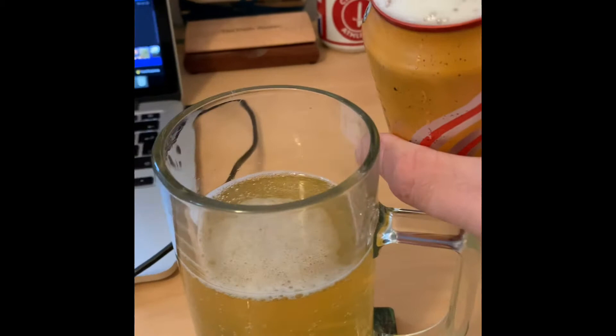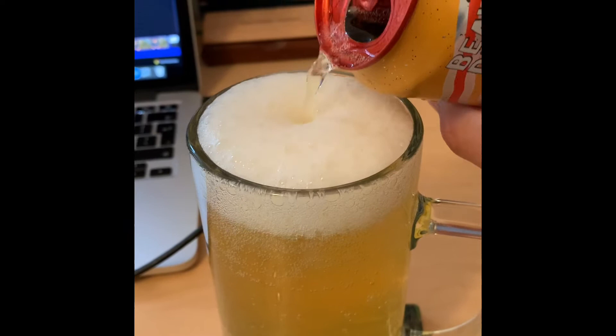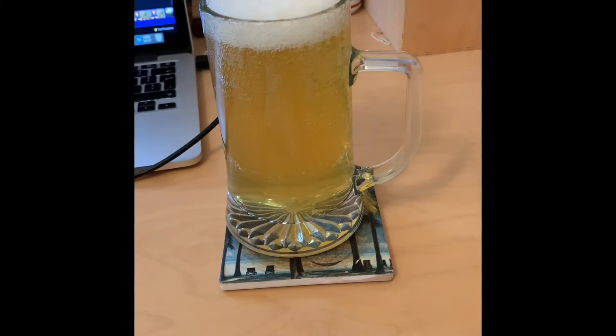Spilt some but we're doing okay. Actually, do you know what, this has worked better than I expected. That's the pouring done — let's give it a taste shall we.